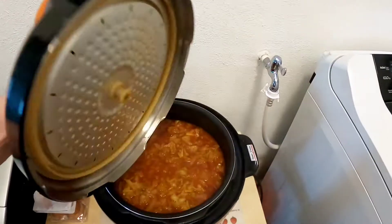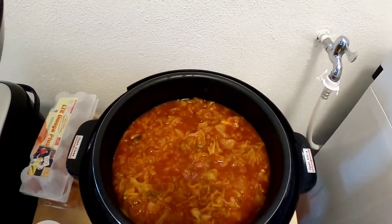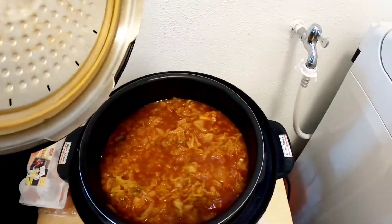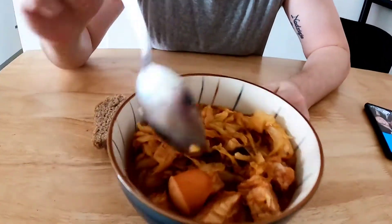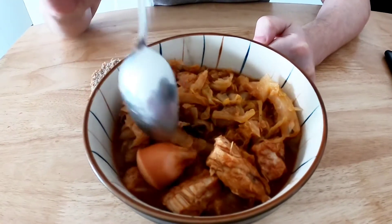I'm releasing the air from the pressure cooker now. This is how it looks after cooking — it's been about half an hour and it looks quite good already. I tasted it! If you have a question about seasoning, I'm using a little bit of salt and black pepper — basically that's it. Now I'm gonna add the sausage and boil it for another 10 to 15 minutes and it'll be ready. The meat is quite soft and the sausage is okay too.